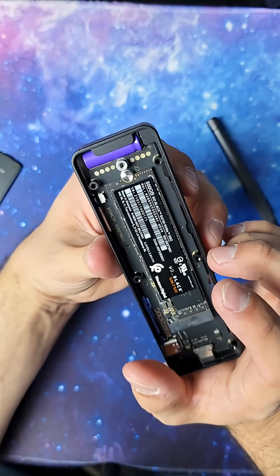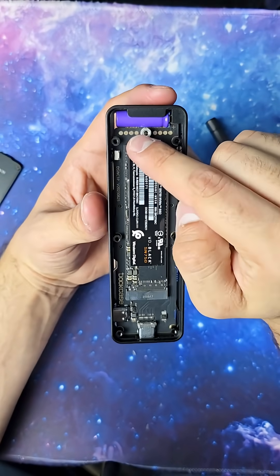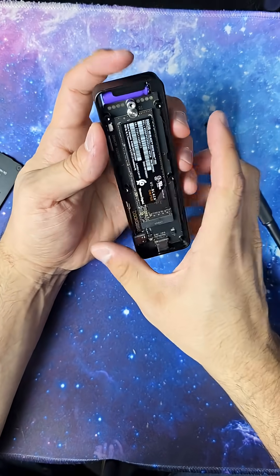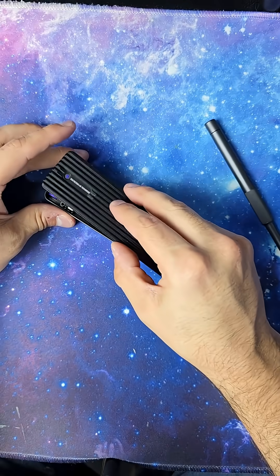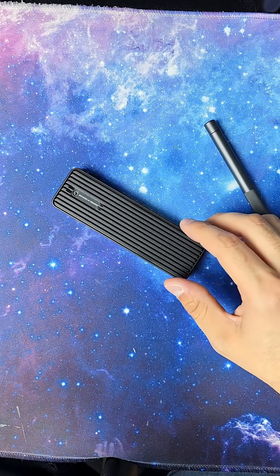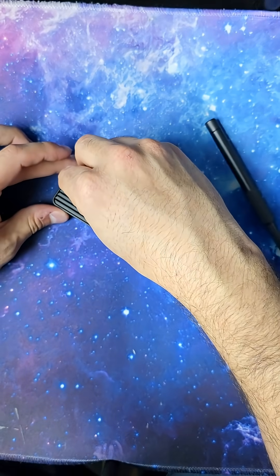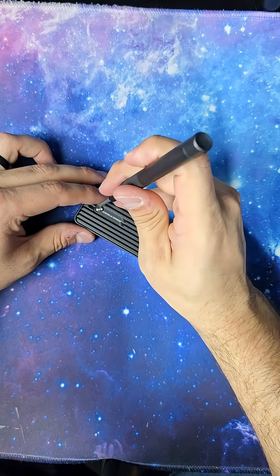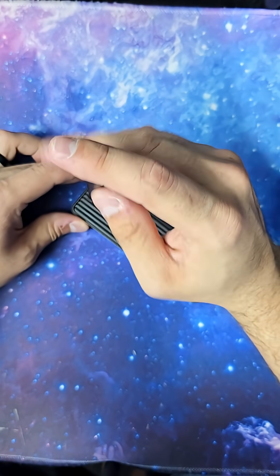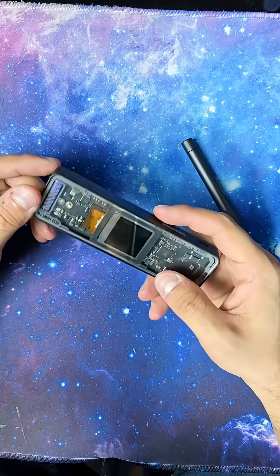Now since we got this open, I kind of want to show a couple things. You see this massive capacitor right here — that's going to help regulate the voltage when you are doing large data transfers. But not just that, it actually works as a reserved battery backup. So if you are doing any sort of data transfer and the power were to go out, the device shorts, anything like that, that capacitor is going to kick on so that it doesn't fry the drive and stops any sort of data corruption that may be going on.